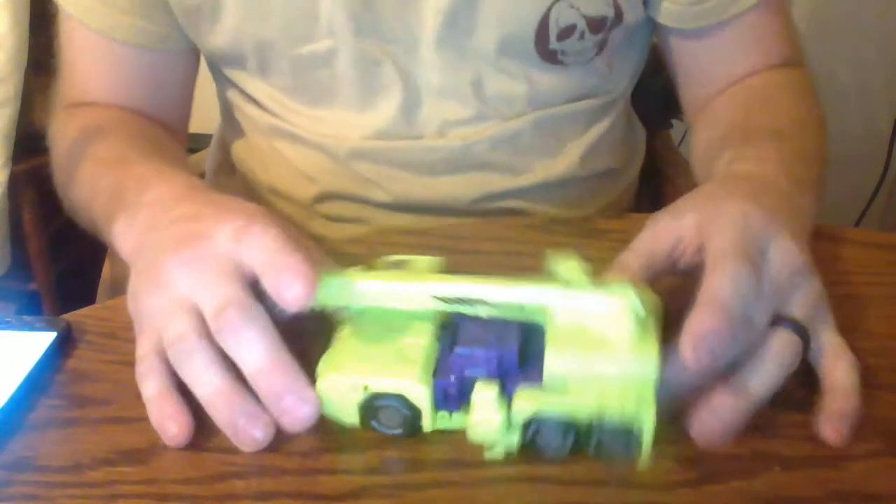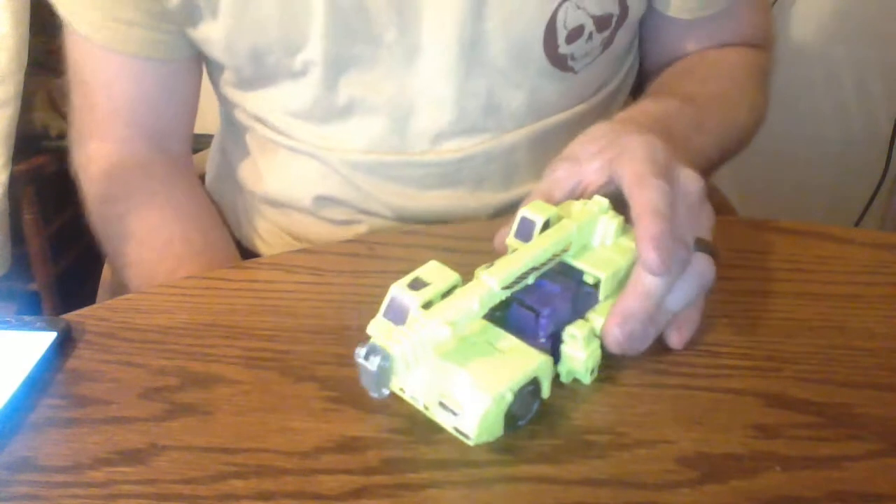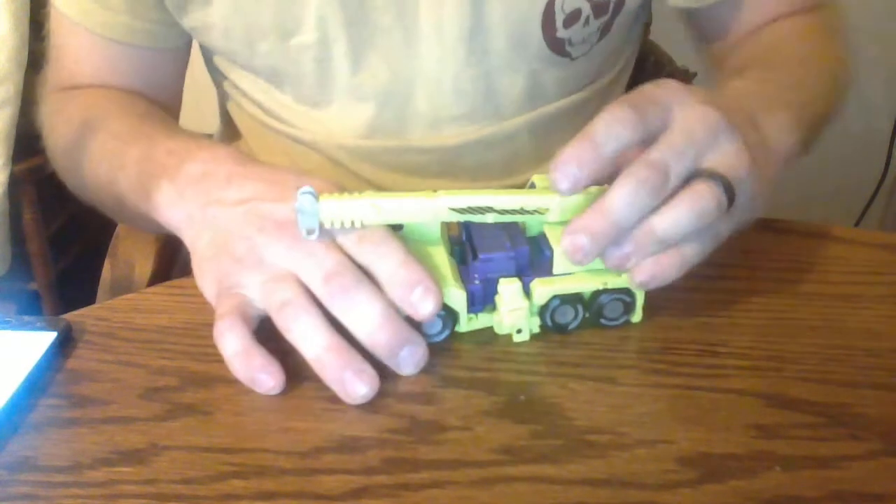Something I don't know if a lot of people realize on this, but on here — this back — it does slide. I did not realize that when I got him. It took me a couple of months to realize it did slide. Sadly, it does not rotate, but this does raise and lower. But anyways, let's get down to what the Repro Labels did to him, shall we?